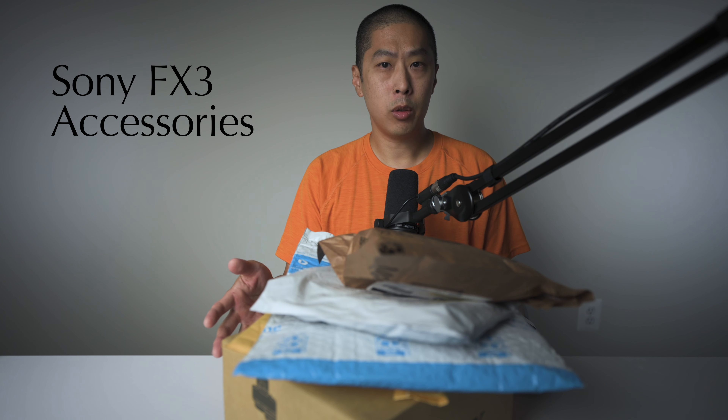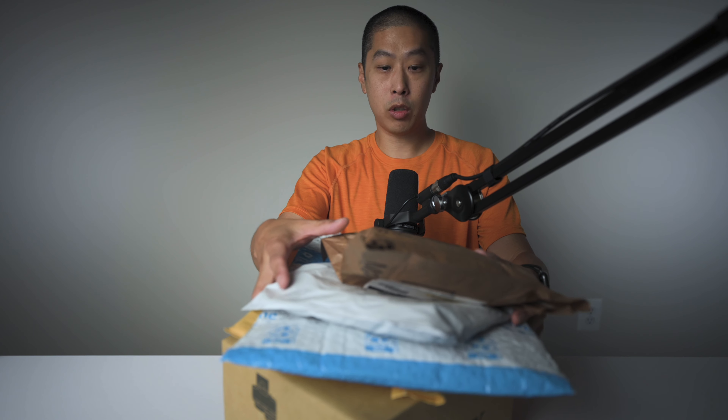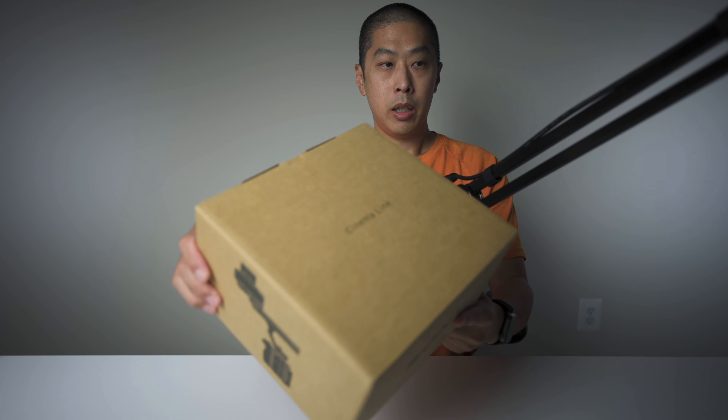Hey everybody, welcome back. We've got an awesome one today. So we have the Sony FX3, a couple of filters, and a new lens — the 16-35mm f2.8 G Master lens. Let's actually talk about the big one: the Sony FX3.